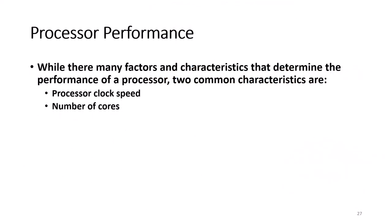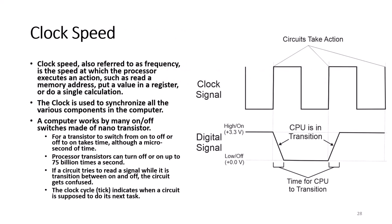While there are many factors that determine the performance of a processor, two common characteristics are the processor clock speed and the number of cores. Clock speed, also referred to as frequency, is the speed at which the microprocessor executes an action such as reading a memory address, putting a value in the register, or doing a single calculation. The clock is used to synchronize the various components of the computer.